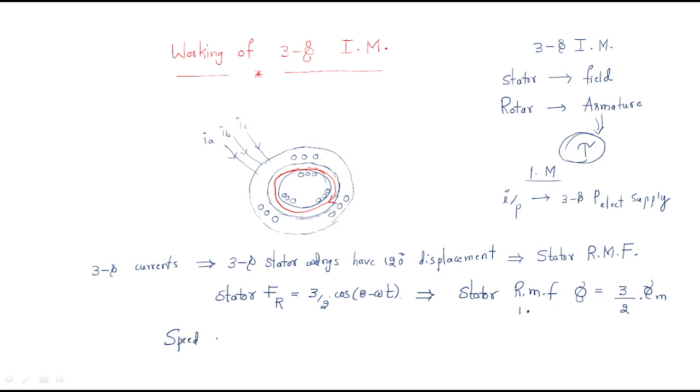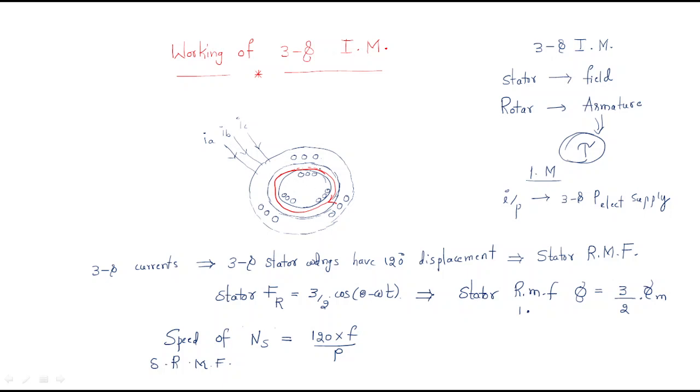The stator RMF rotates with synchronous speed. The speed of the stator RMF is represented as: Ns = 120f / P. So whenever a three-phase supply is given, the stator RMF field is produced and rotates with the speed of 120f / P.